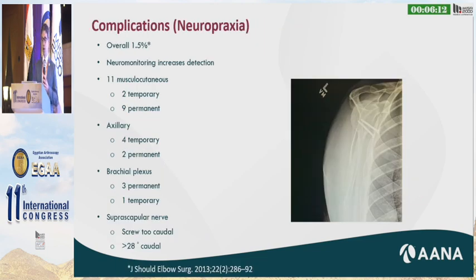Neuropraxia is another intraoperative risk, shown to be about 1.5 percent overall, but it increases when assessed with neuromonitoring. Unfortunately, the results of neuropraxia are quite dismal. A study out of France found that musculocutaneous nerve palsy is over 80 percent permanent, axillary nerve is about 33 percent permanent, brachial plexus is 75 percent permanent, and suprascapular nerve outcomes are not well studied. If your trajectory is more than 28 degrees caudal, that nerve is at risk from your screws, and you definitely want two cortices of fixation for the Latarjet.